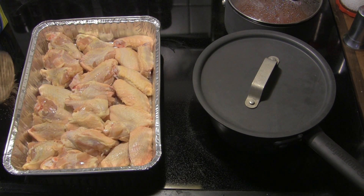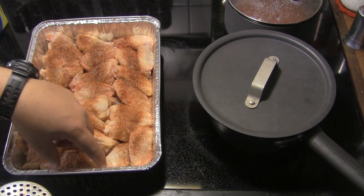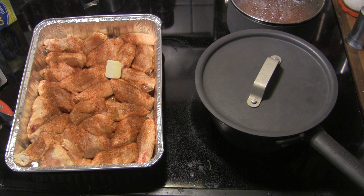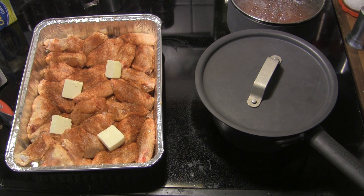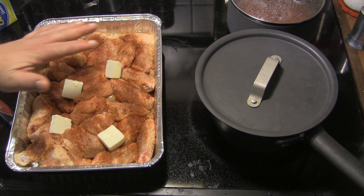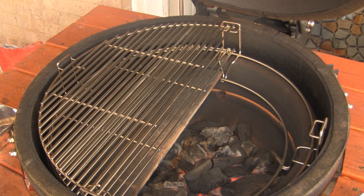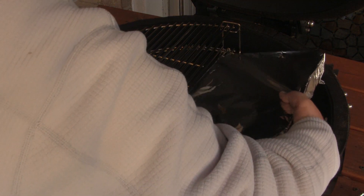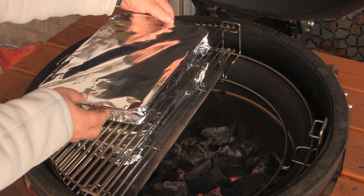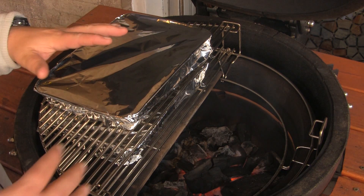First thing we're going to do here to get our chicken wings ready is we're going to shake a pretty liberal coat of our seasoning on these things, and then we're going to flip them over and do the same thing on the back side. We're going to shake our seasoning mix all over those guys. I've got four tablespoons of butter that I'm just going to set in here, and then we're going to go to the corner of the pan and pour in about a quarter of a cup of beer. I'm going to put foil over the top of this and then prepare my second pan. We've got the Big Joe up to about 350, and we're going to slide the wing pans right onto the indirect heat racks. I'm going to close this up, and we're going to cook these at about 350 for 45 minutes, and halfway through the cook I'm going to rotate these so they cook nice and evenly.